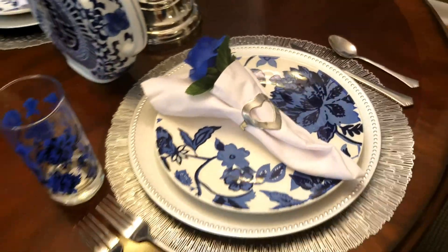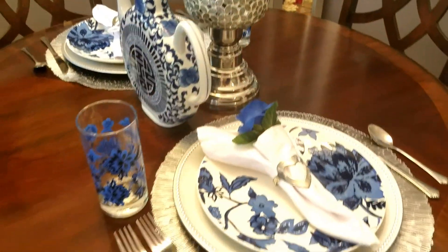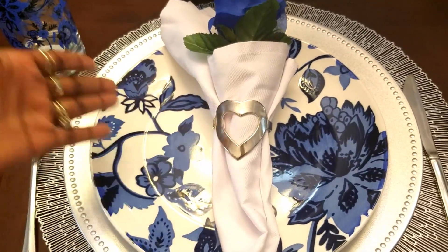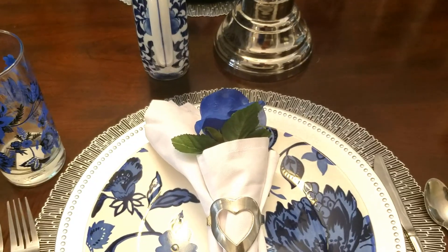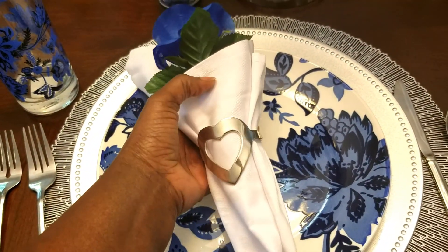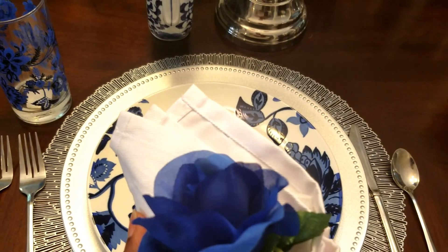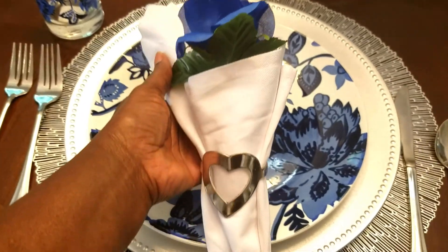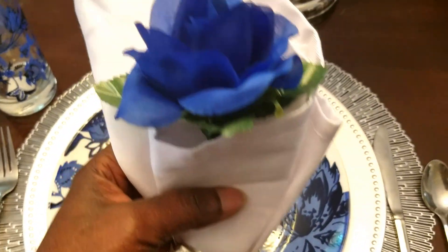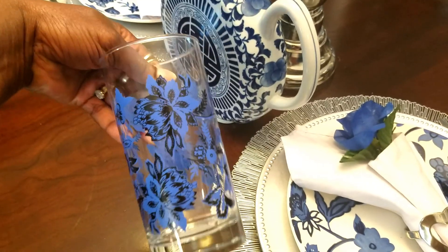Here we are, and I think this turned out really nice. I'm just going to break this down to show you what I did and why I did it. Look right here at my napkin — this is something simple, guys. You don't have to break the bank. Always have some white napkins on hand. This is my blue and white table set for two tablescape idea. Here is where I just set my glass in the pocket — and these glasses are from the Dollar Tree.